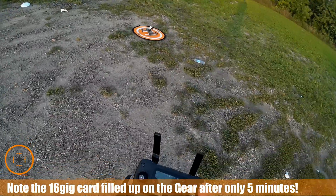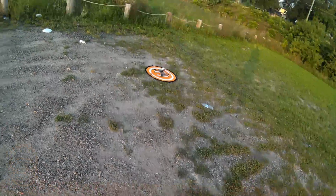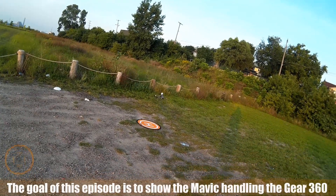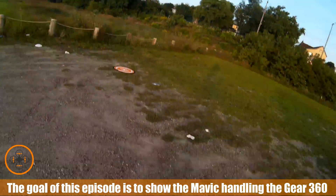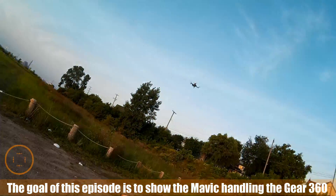One of the things I noticed is the Mavic Classic still has the precision takeoff point — I did not notice that in the Mavic 2. And it's definitely having some trouble; I wouldn't say trouble lifting the weight, but it is definitely working to lift that weight.